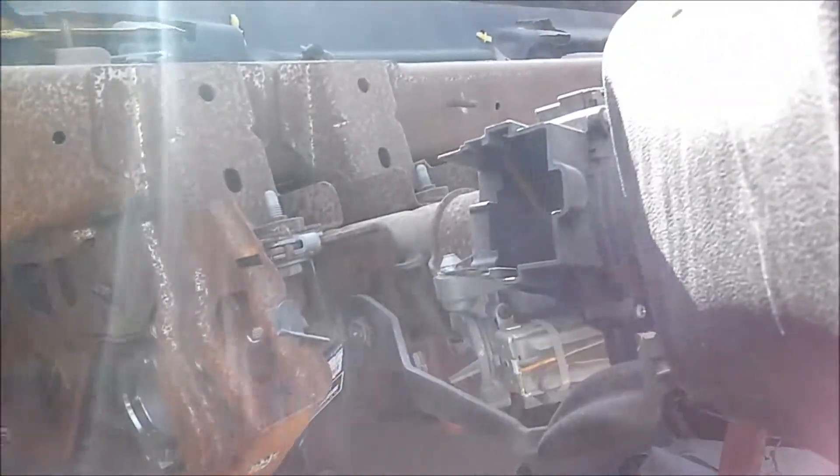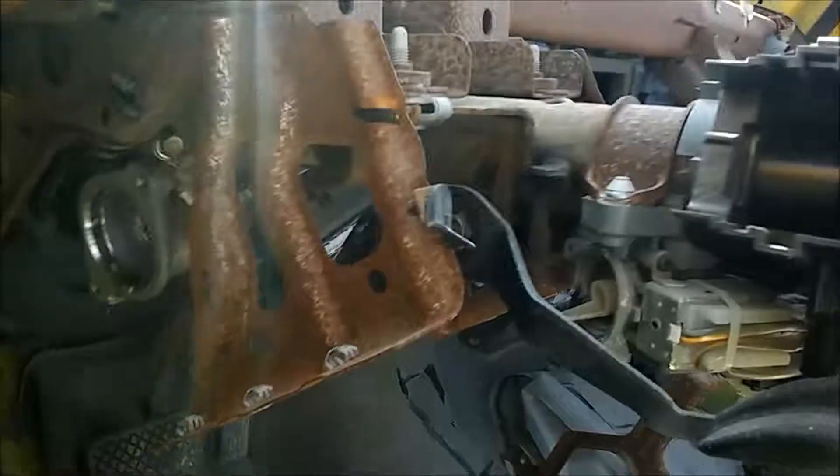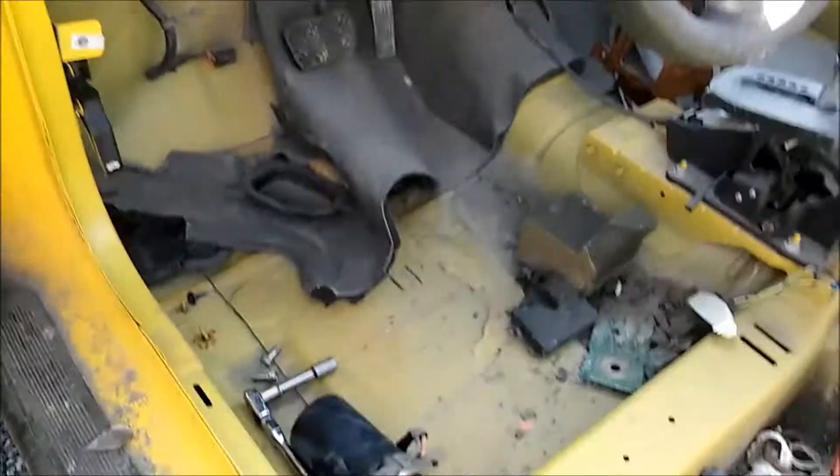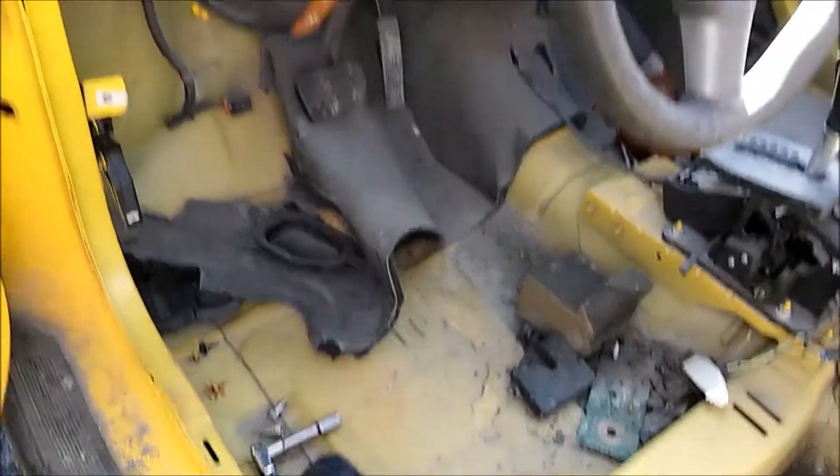Basically, this is all you have to do for the Chevrolet Cobalt and Pontiac G5 steering issue. There is no power steering pump in these things — this is it. Thank you for watching.